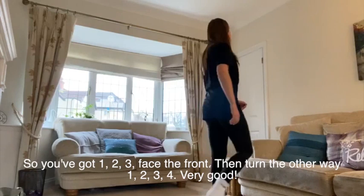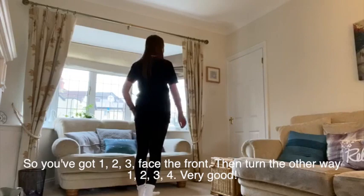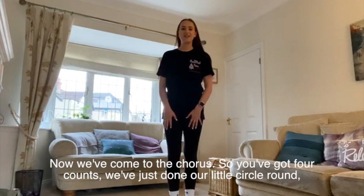So round one way and then the other way. Let's try it all together. So you've got one, two, three, face the front and then turn the other way — one, two, three, four. Very good.